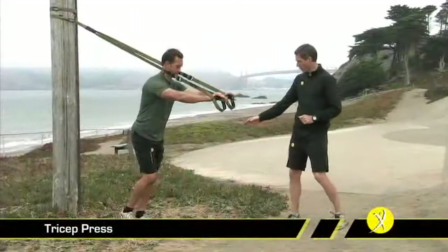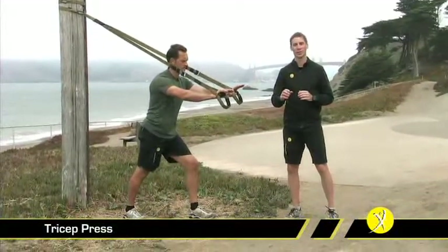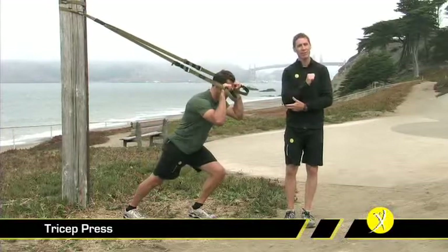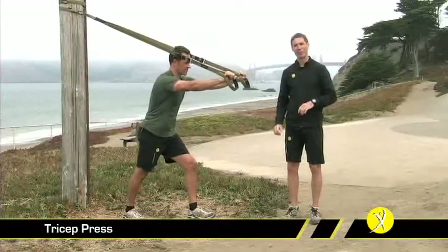The tricep press is a great companion to the bicep curl. To begin with, we're going to start with arms extended straight out and one foot in front — this allows us to self-spot and make the exercise more difficult if motivated. Palms are facing down, elbows are in tight. If you find that you're coming in too deep to chin level and you feel it in your elbows, bring your hands to a slightly higher position and that feeling will usually go away.